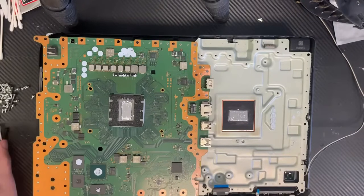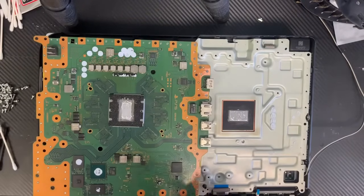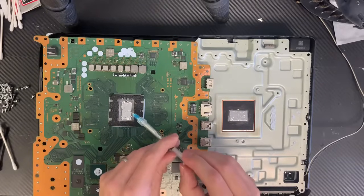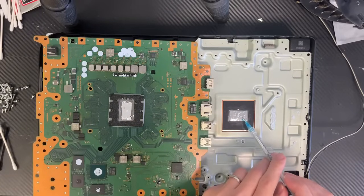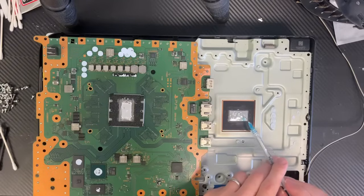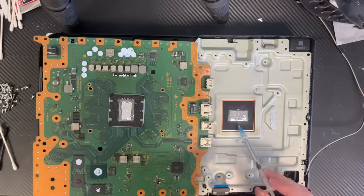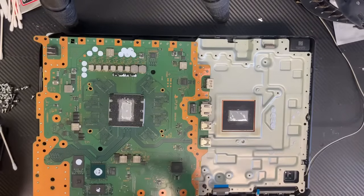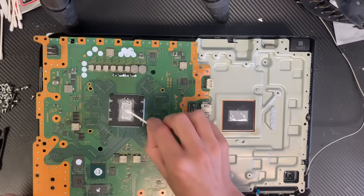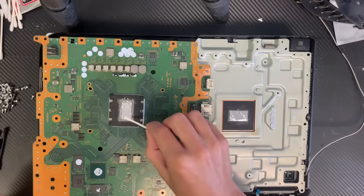Okay, now this is ready so I'm gonna put a couple more drops — probably two drops here, and just a little bit here, just like that. Now this is ready to use.